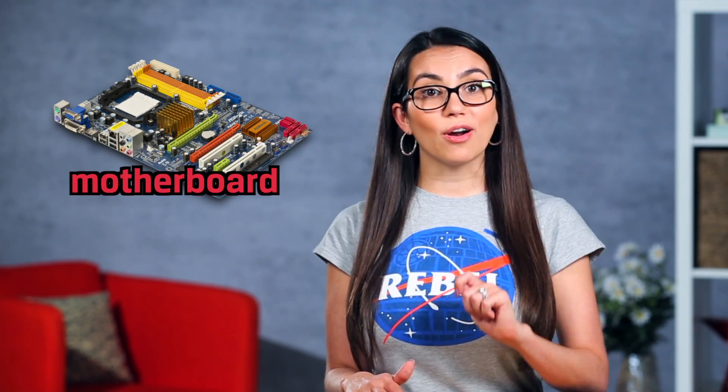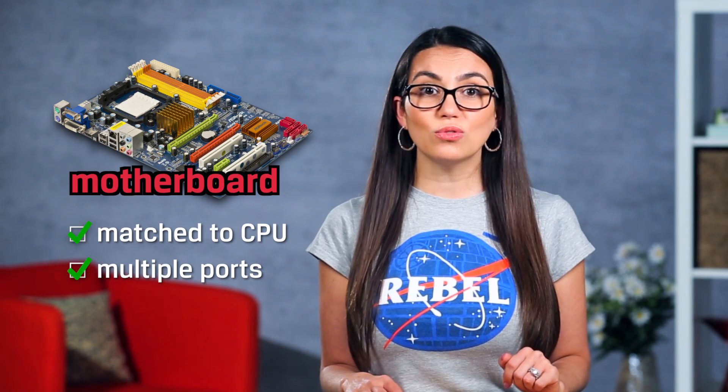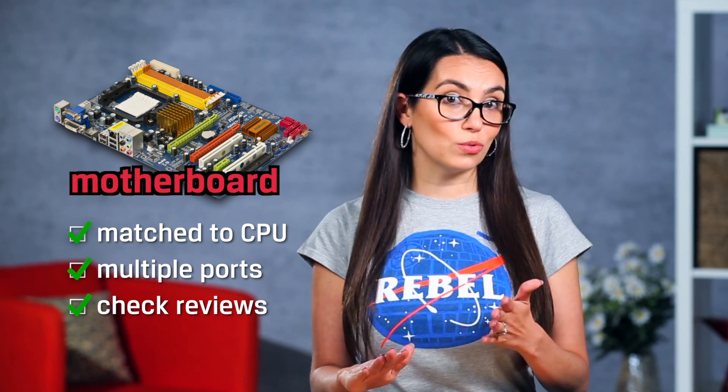For your motherboard, just make sure it's matched to your CPU, has enough ports for expandability, and check user reviews to make sure there are not any common issues among other users.